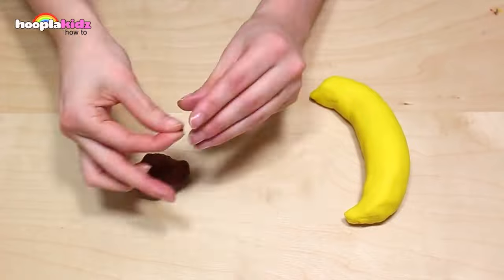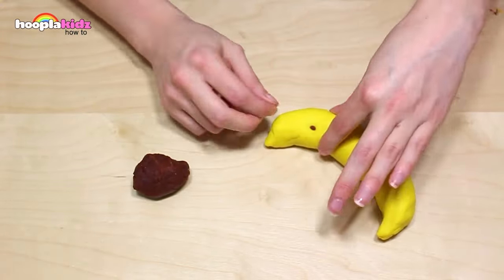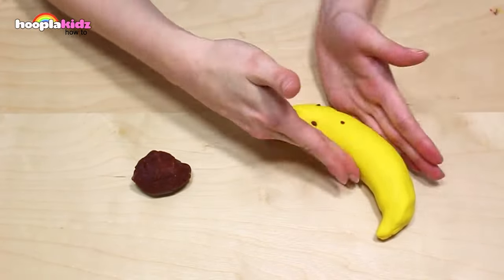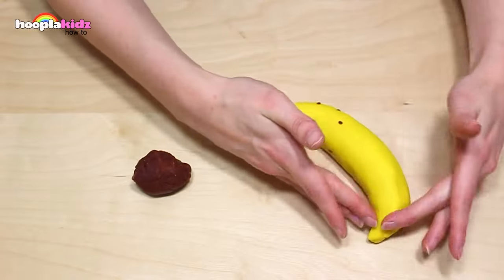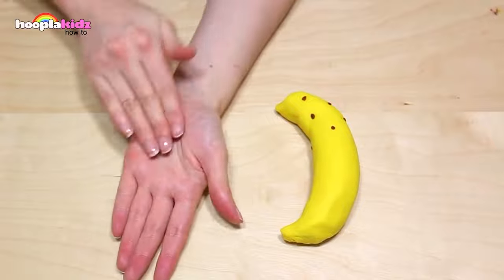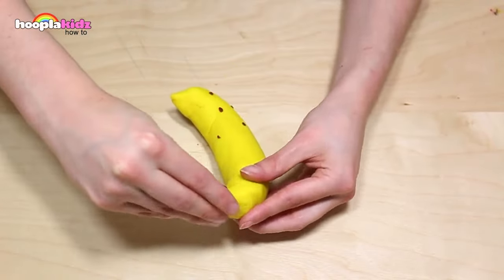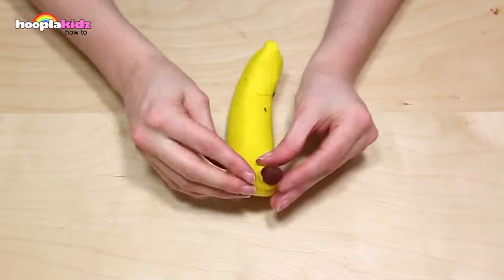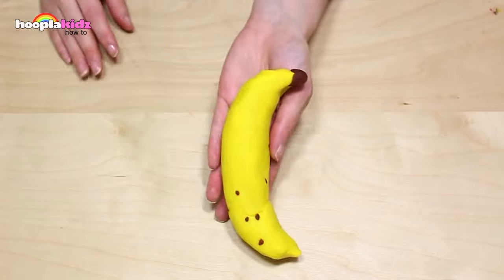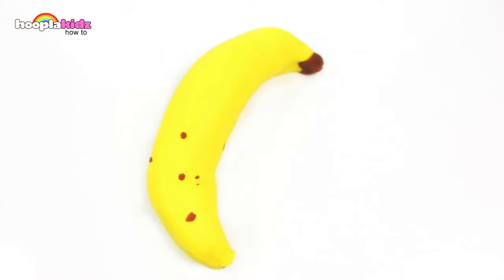Now I'm taking some brown. I'm going to add some detail to my banana — just some brown spots. This makes it look like it's been sitting in the fruit bowl for a couple of days. I'm also adding a brown end to the banana as well. Perfect. A Play-Doh banana. Add it to the fruit bowl.